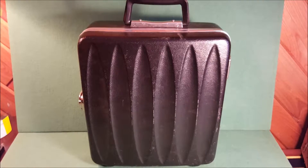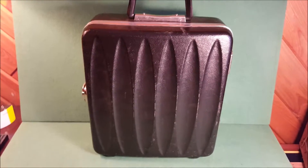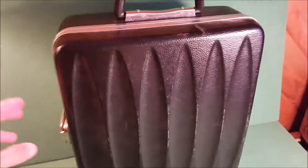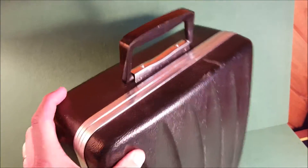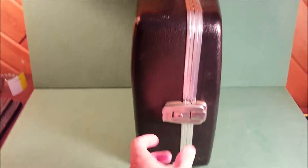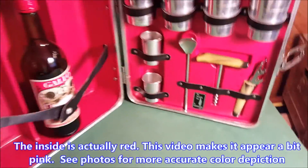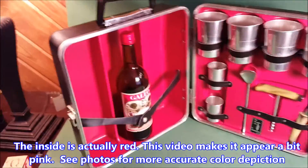Hey everybody, thanks for watching. You're looking at a very cool 1960s mid-century portable bar. This is a London Air, and let's open it up. Here's the outside of the case — they are plastic cases — and these things were sold in the 60s to your sophisticated traveling drinker, and what you have inside is a complete setup.